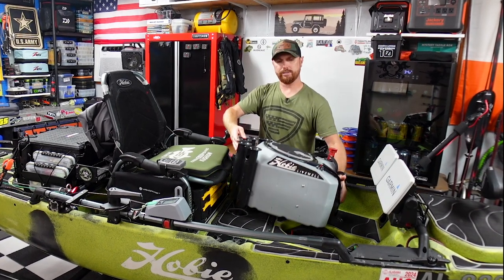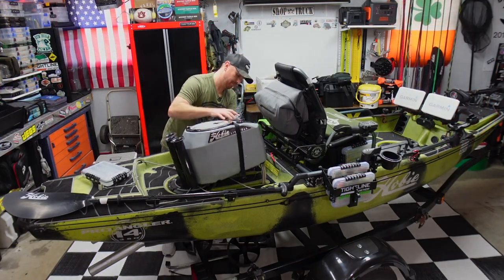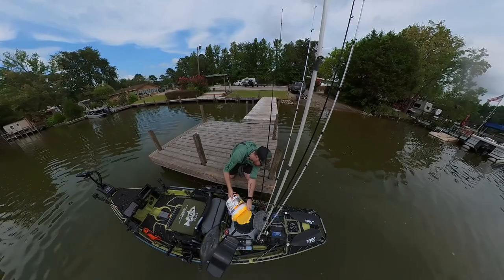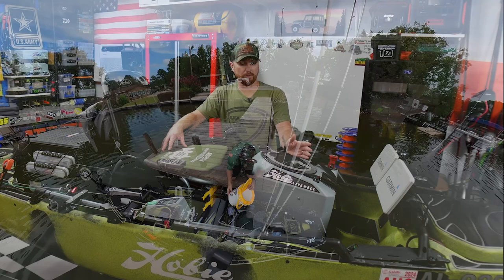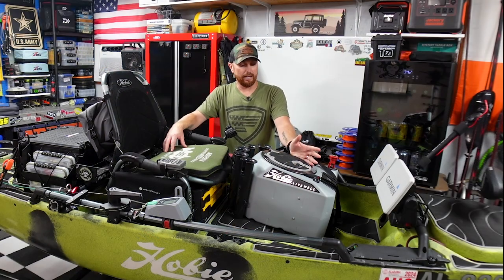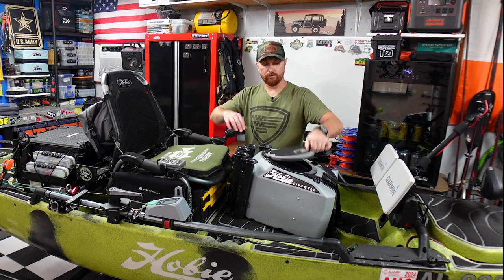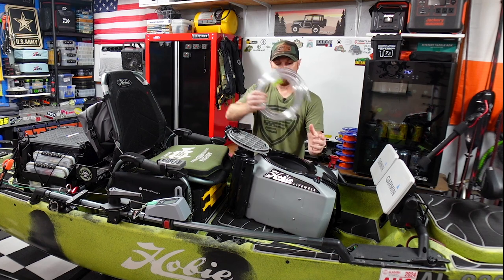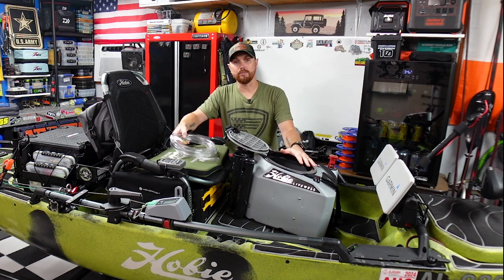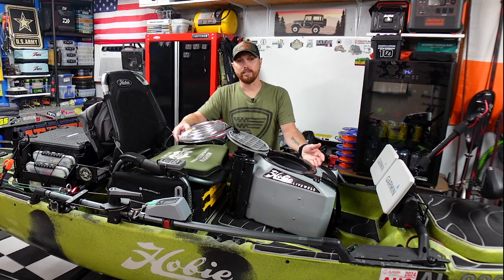Last month I made a video where we installed the Hobie live well, and then I did a follow-up video where we took it out and tested it on the water, trying to use it to actually go crappie fishing. That video was a huge fail because the live well actually just sucks — that's why it's off the boat. But I'm not giving up on it yet. I've got some stuff ordered and a few things already here, and we're going to try to build this thing up to make it worth what you pay for it.